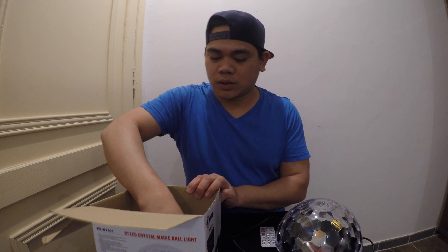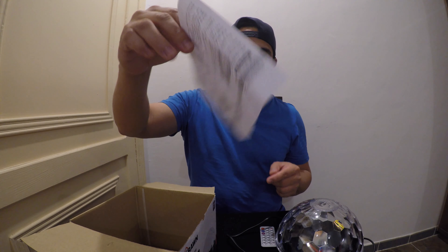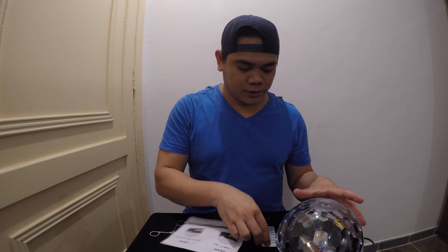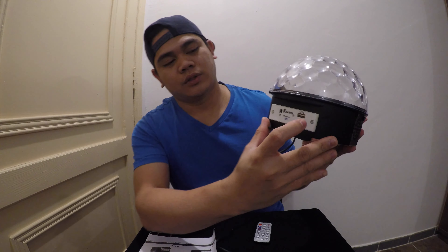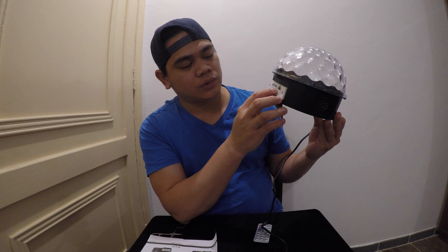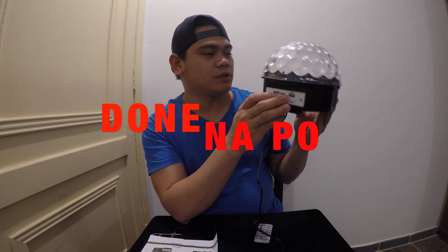The last item is this one — a crystal LED disco light. It also comes with a remote control and user guidelines in both Arabic and English. You can plug in a USB here, and it also has Bluetooth. You can connect to your mobile via Bluetooth and play MP3 — the sound comes out automatically.